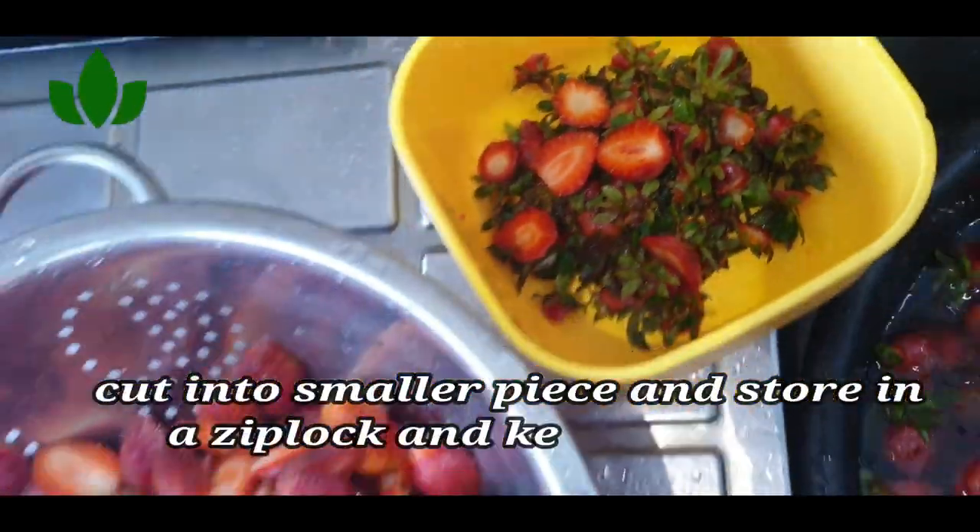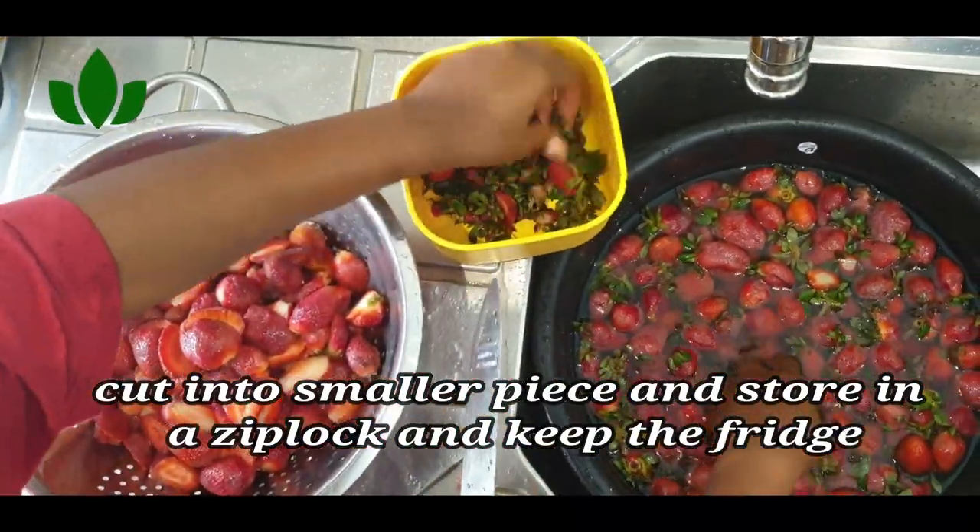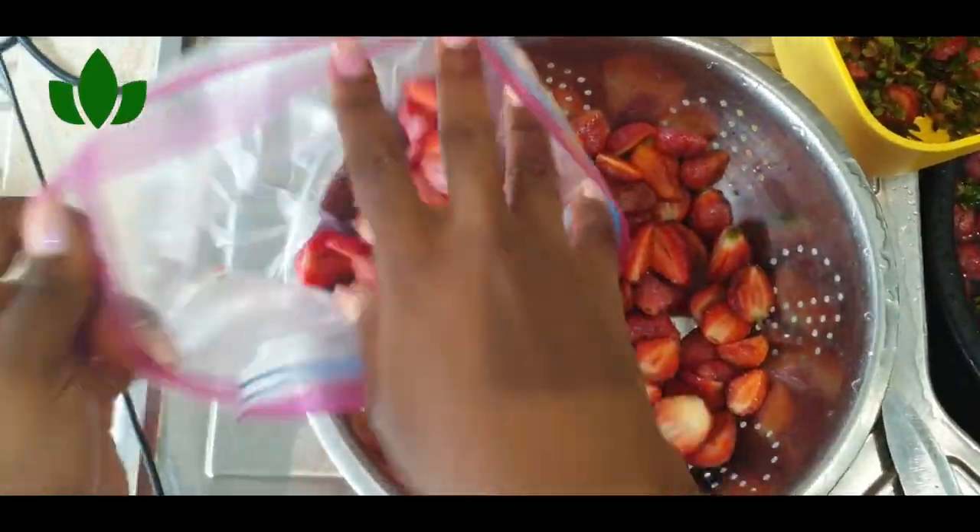For freezing: wash them up, cut them into smaller pieces, put them in your ziplock bag, and freeze.